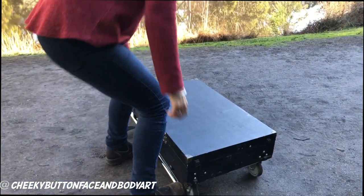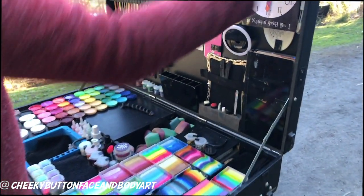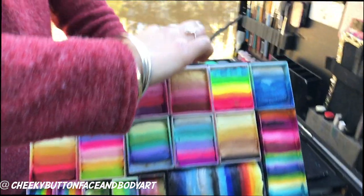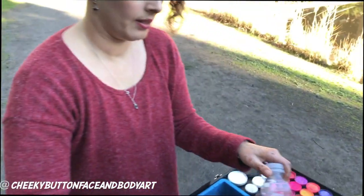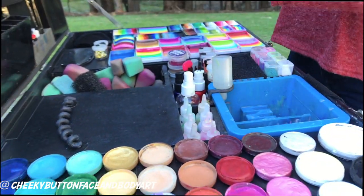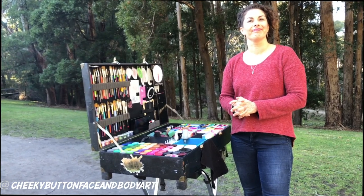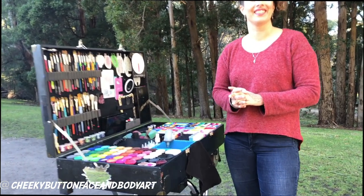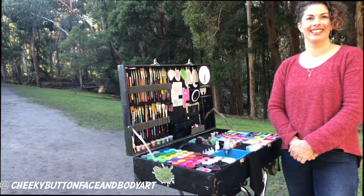We've been using the kit a little already — there are some sponges and things happening there. We're putting up our water well, popping that away, and we're ready to start painting. How quick was that? Literally 30 seconds to set up. That's just brilliant. And she literally pulled out a beautiful handmade towel by Cheeky Button and she's ready to go.